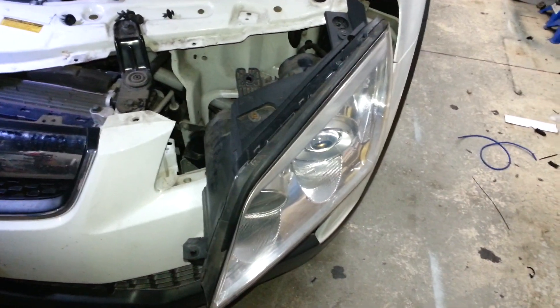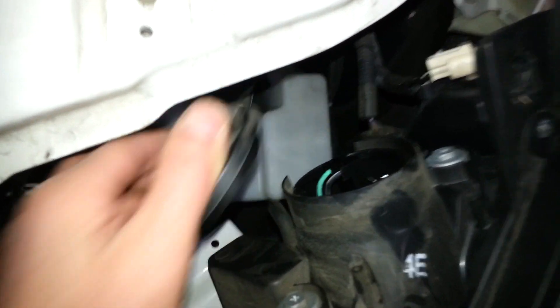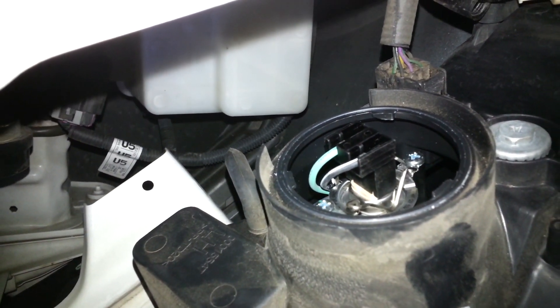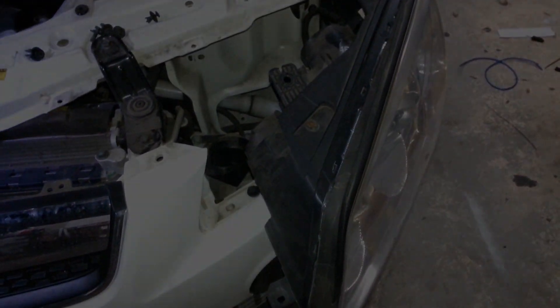With the headlight pulled out, it's easy to get to the back of it. This is the low beam — untwist the cap, unplug the light globe, unclip it, and the light globe comes out. Not as hard as you thought.